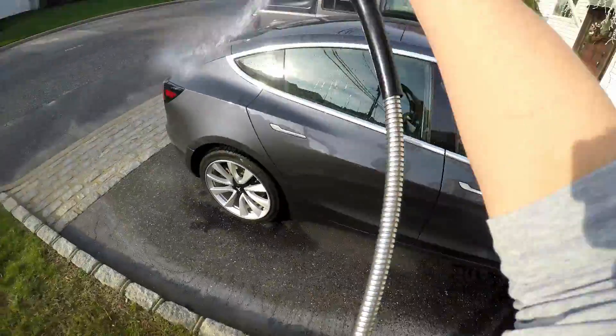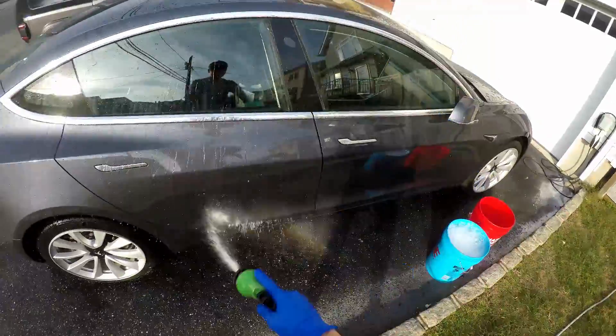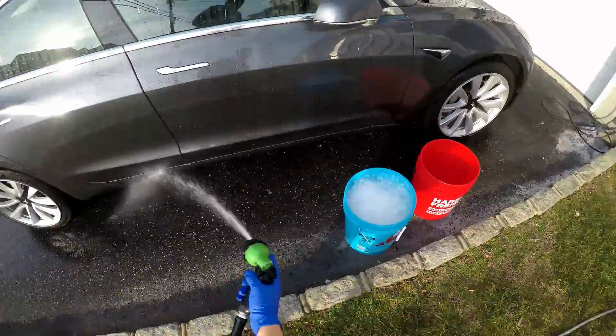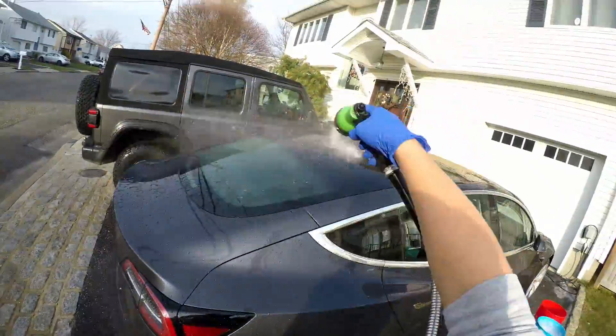One bucket is full of soap — it's Mr. Pink Super Suds Shampoo from Chemical Guys — and then the other bucket is full of just clean water so we can rinse the wash mitt off if there's any dirt on it, so we don't scratch the car.